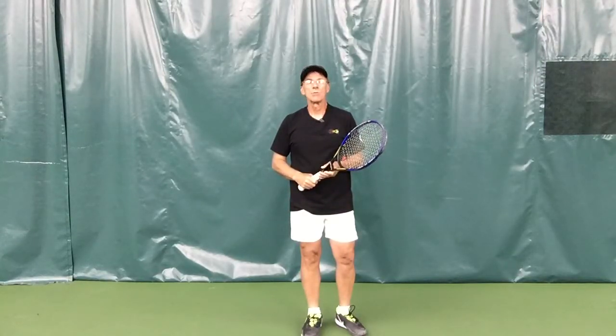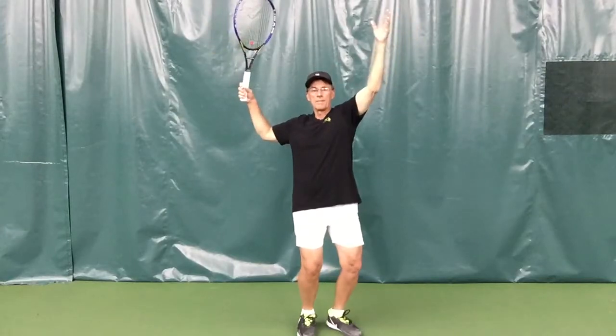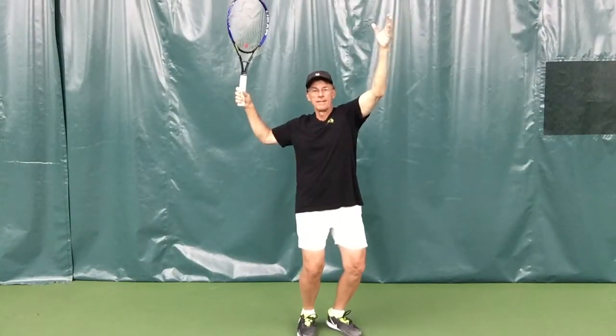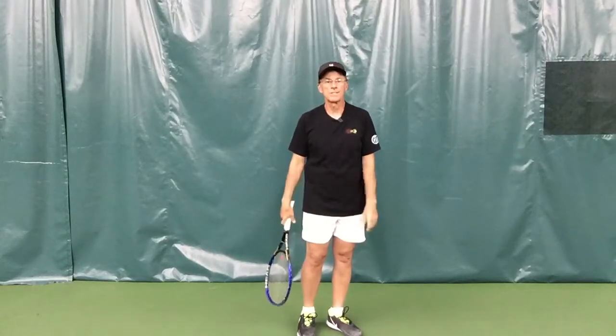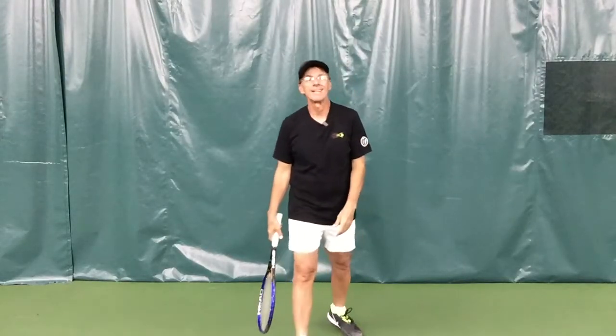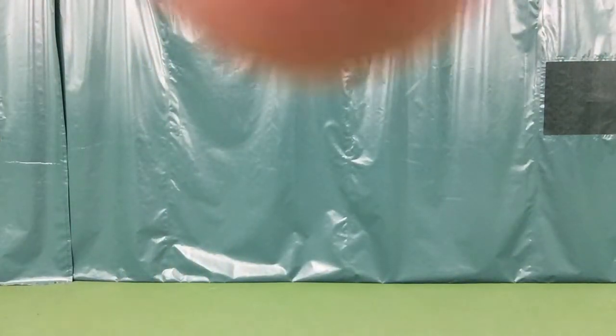We'll look forward to seeing you next time, where we'll finish the rest of the serve from the power position — I'm here, my knees are bent, now it's up for the hit. Look forward to seeing you on the courts, have a great day, bye now.